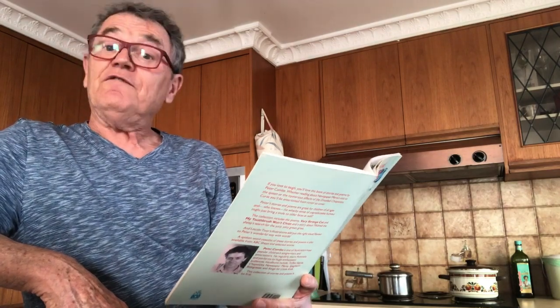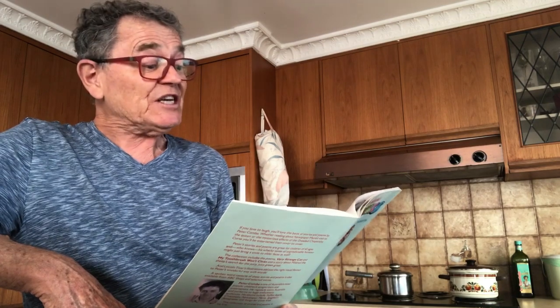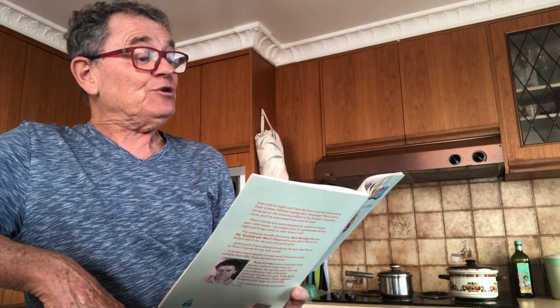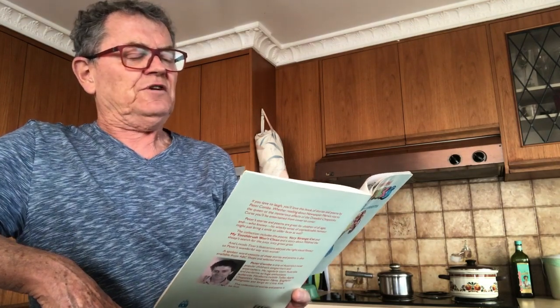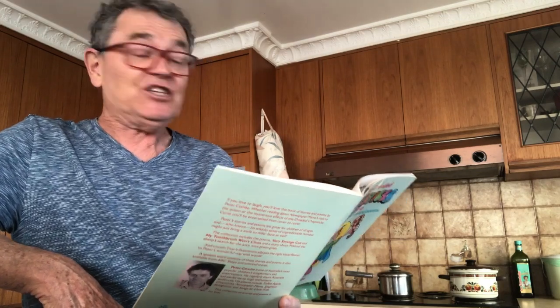Jeffrey Hill was very excited. Tomorrow was his birthday and he would be six. He'd spent all day in the kitchen cooking cakes and biscuits for his birthday party, but it was now seven o'clock and his mum and dad had had enough. "Go on, clean your teeth, please, Jeffrey," said his dad. "Oh please, can I make just one more cake?" Jeffrey pleaded.